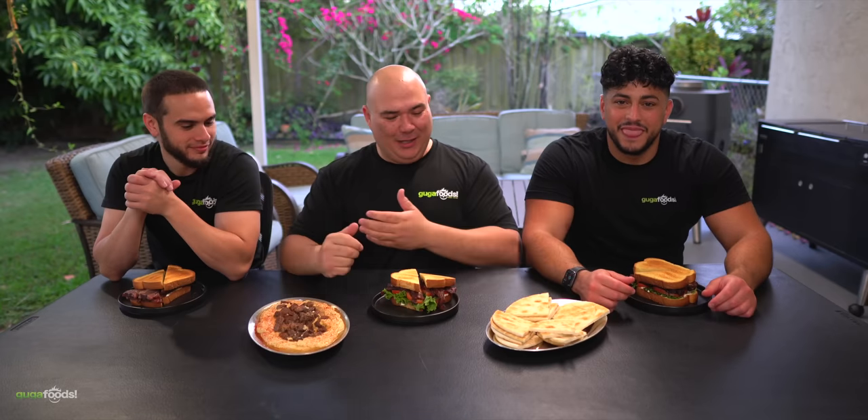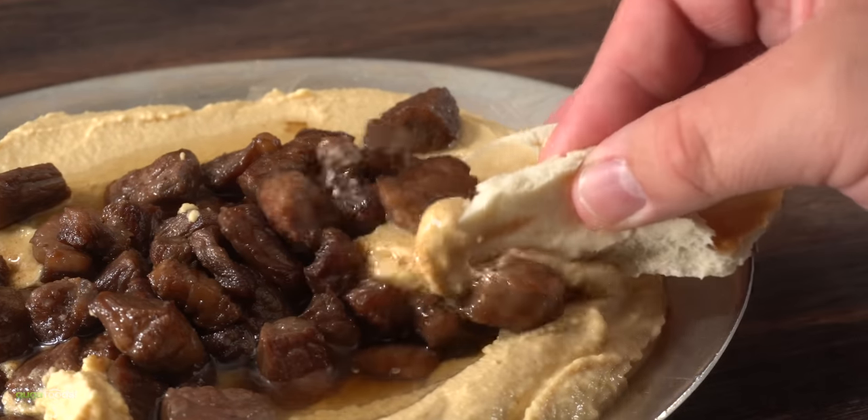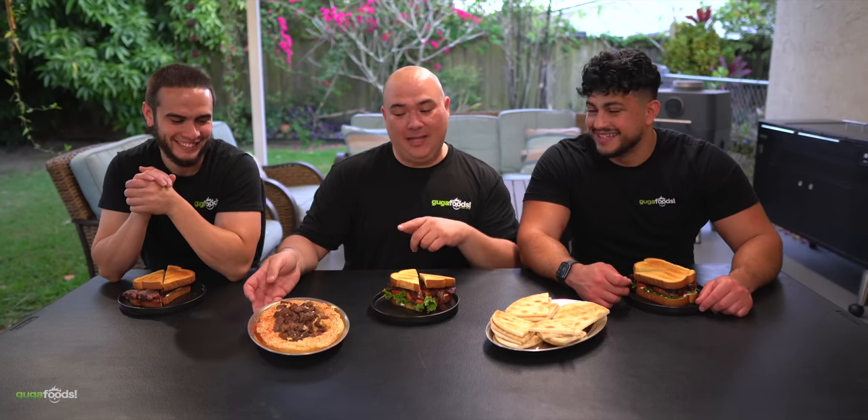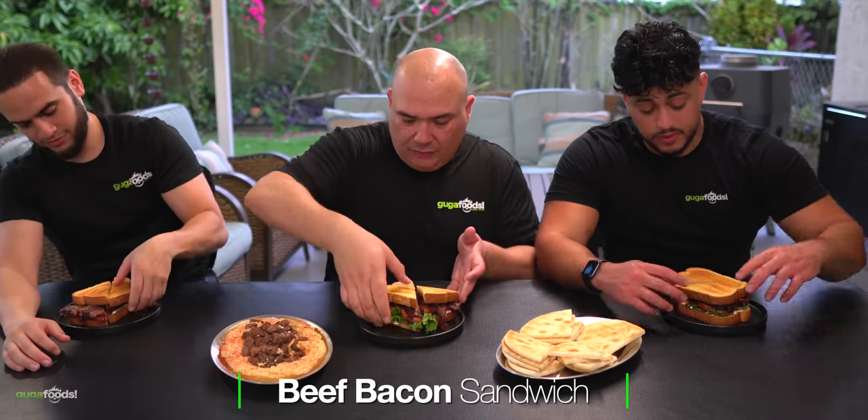Alright everybody, here we have our beautiful feast. My brother Ahmad from the Golden Balance — thank you so much for making the hummus. I have a problem with hummus; I'm a little bit addicted. I could eat this whole thing by myself. You were already getting into that plate! Guys, he had to fix it twice already. So here's the deal — we have the beef bacon here. I want to know if it tastes good, bad, or ugly. Ready? Let's go for it!